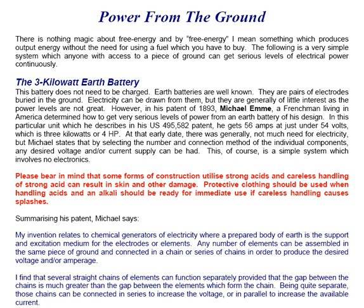Please bear in mind that some forms of construction use strong acids, and careless handling of strong acid can result in skin and other damage. Protective clothing should be used when handling acids, and an alkali should be ready for immediate use if careless handling causes splashes.